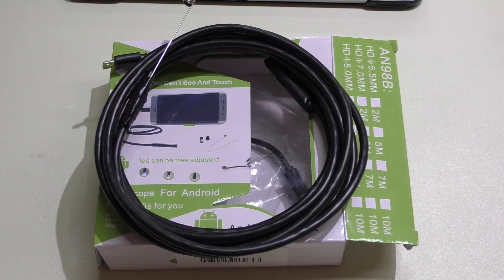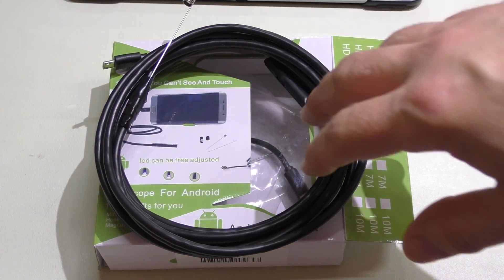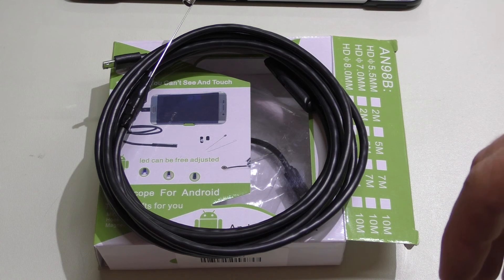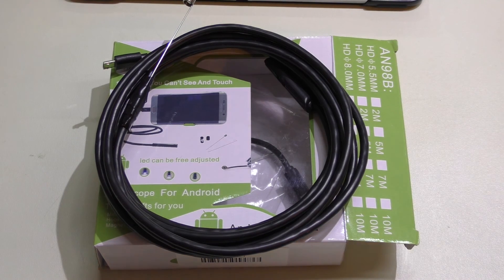Welcome back. I wanted to shoot a follow-up video for episode 48, which was the episode where I reviewed this USB endoscope — actually my most popular video. At the time of this recording, today is May 25, 2016, and I'm at 8,800 views, which blows my mind that that's my most popular video.